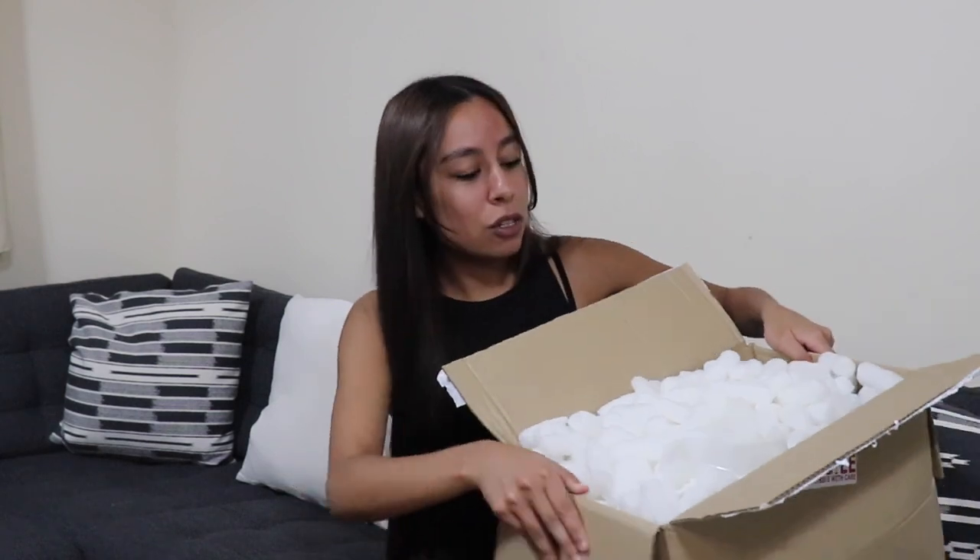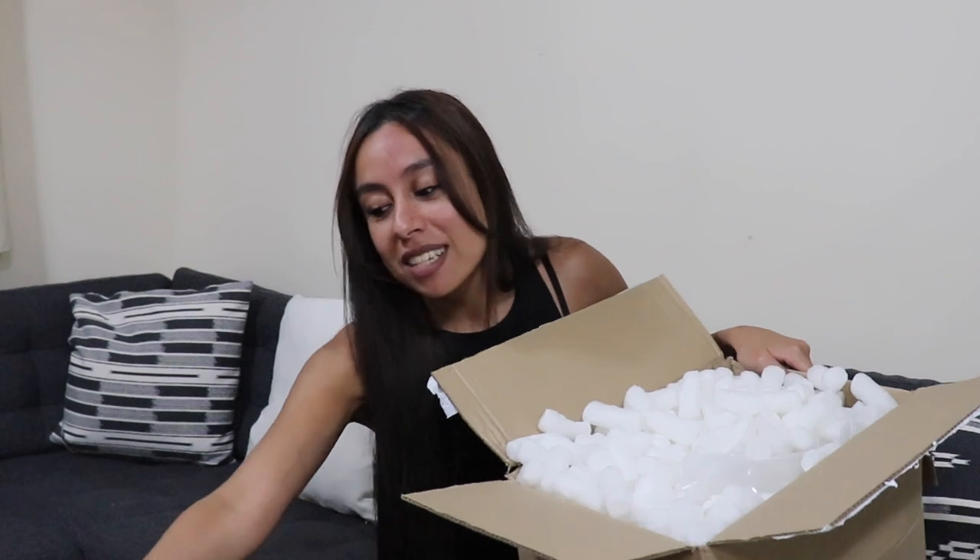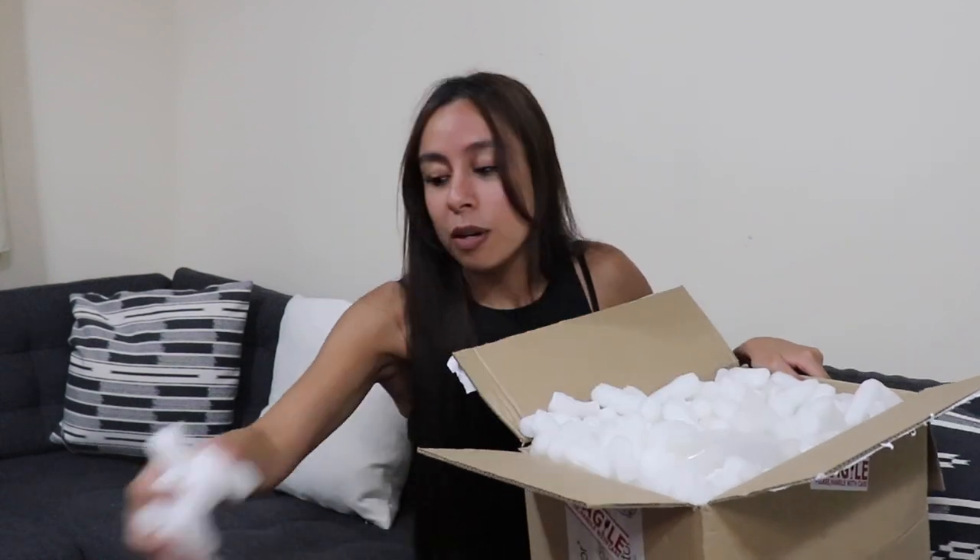I'm going to start just unpacking the peanuts because there's a lot of them — you can never have too much packing peanuts to protect your products. The first thing that I see here is white reeds. If you guys don't know, I also make diffusers — I'll pop those videos down below. These are fiber reeds used for diffusers, so I can't wait to test these out for you.